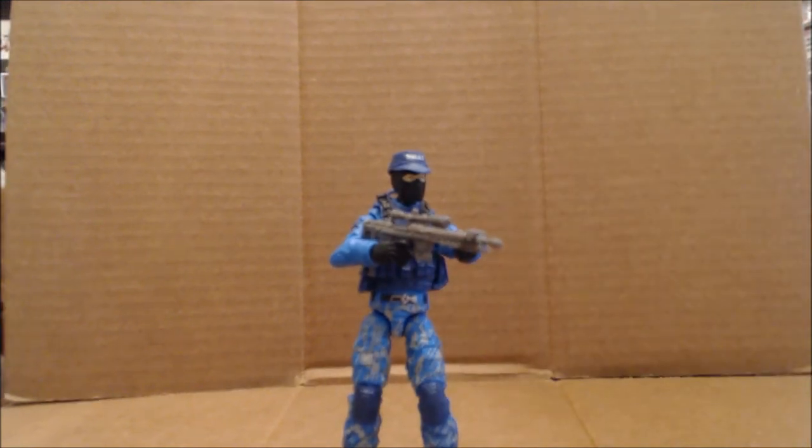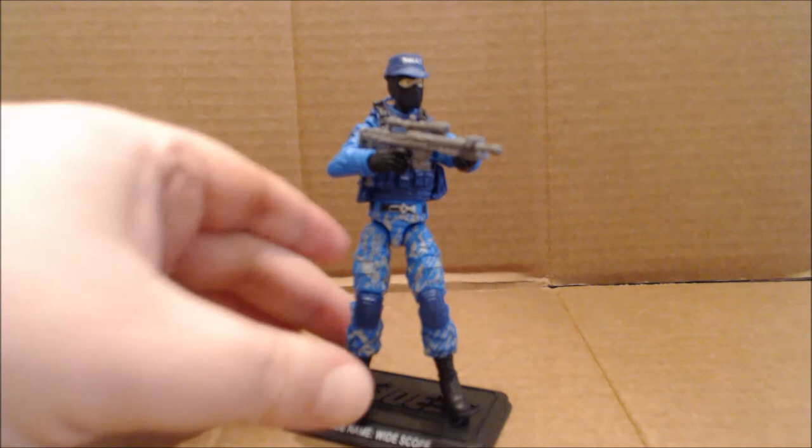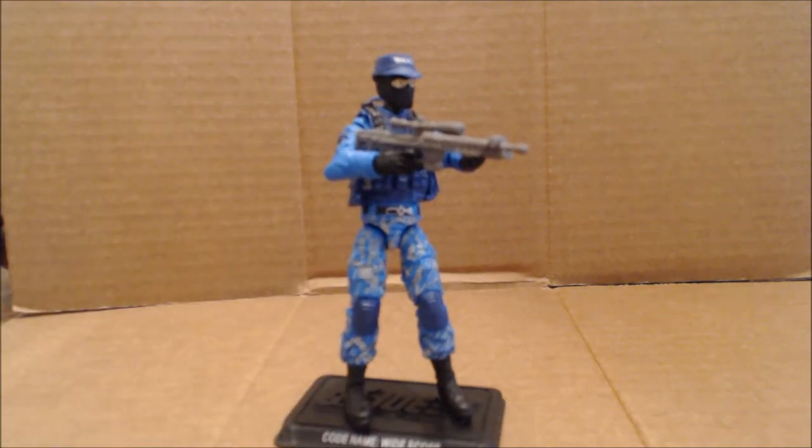And here it is. Wide Scope is a repaint of the Pursuit of Cobra Shock Trooper, which, as we all know, that basic body mold — with different heads — has been reused quite often and has really become the new standard body mold. And I have to say, it's a fantastic body mold.